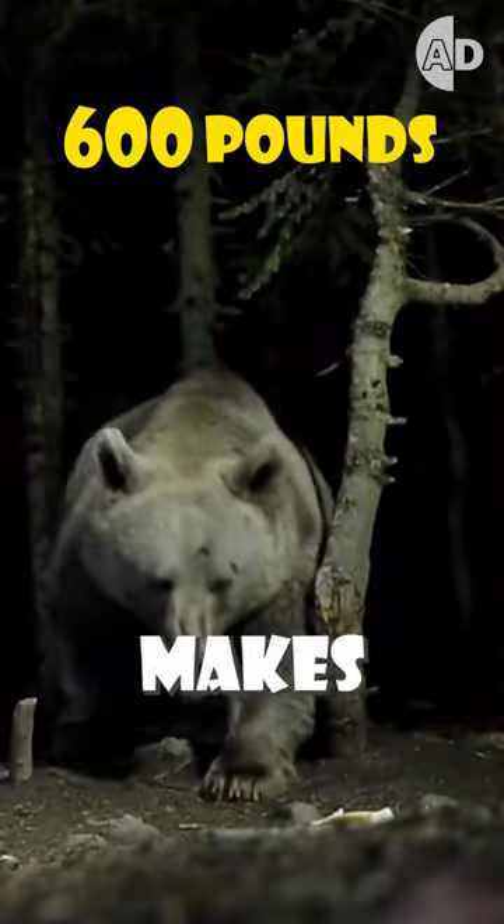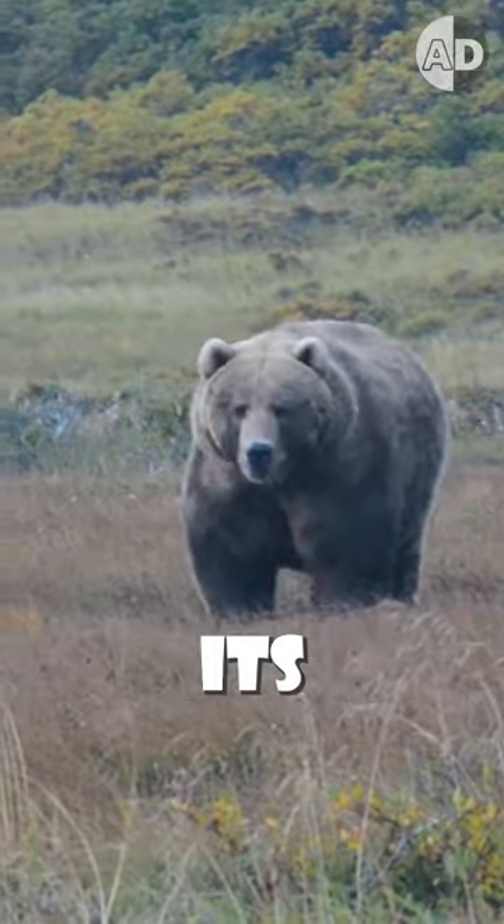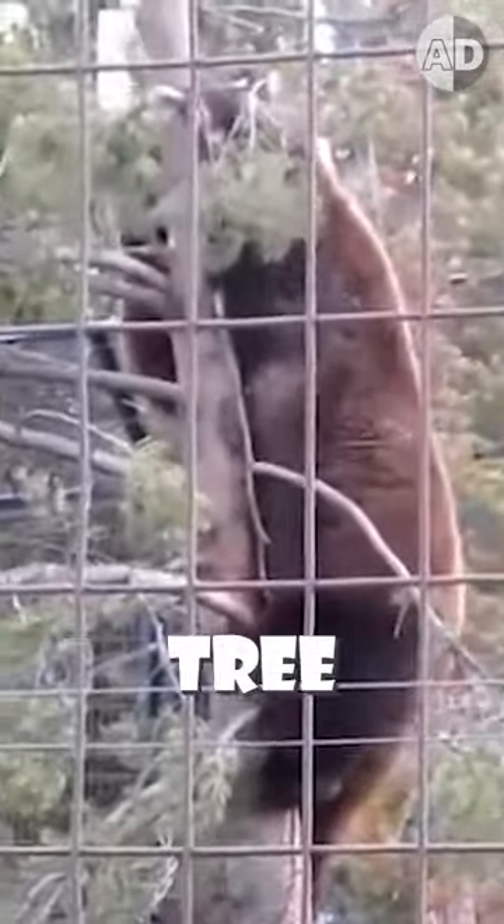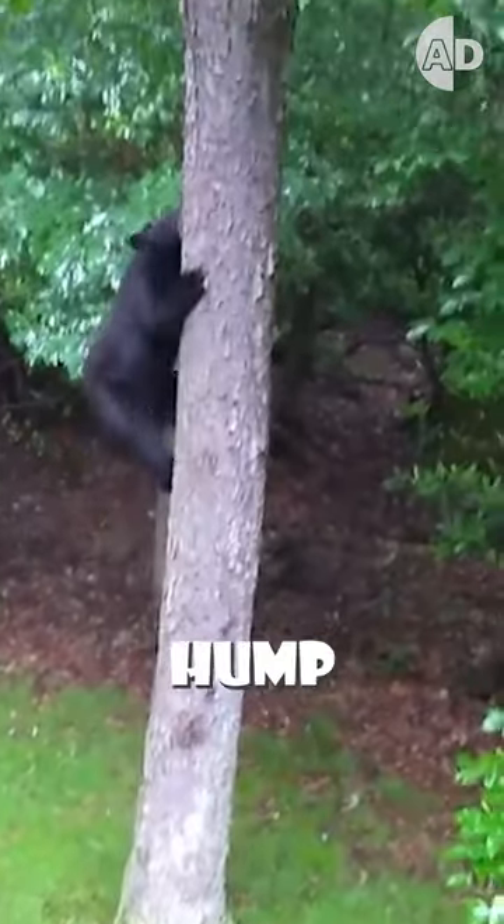However, this muscle mass makes the bear heavy and shifts its center of gravity forward. This shift makes it hard for grizzlies to balance on tree branches and they are more likely to fall. That is why black bears do not have this hump.